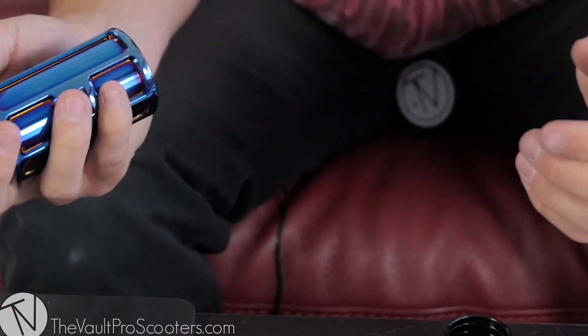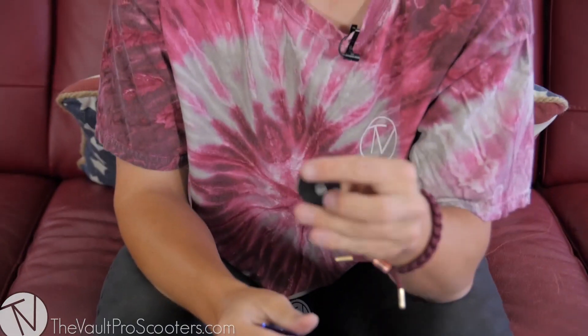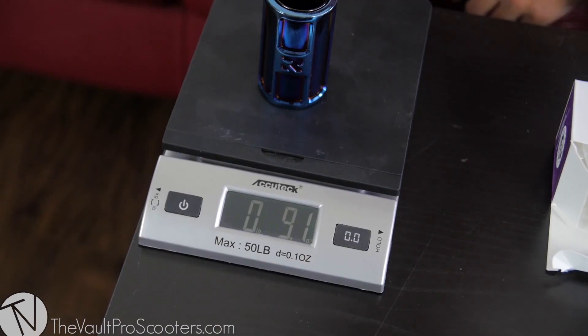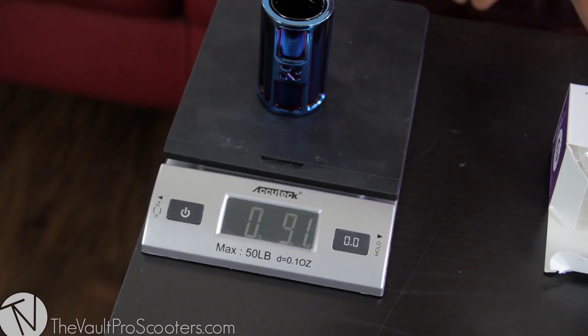Just like the double clamp, it comes with a compression cap and compression bolt. It does come with an M6 compression bolt, so you can run this SCS with a tilt fork, but you are going to need an M8 compression bolt. It weighs just about 9.1 ounces, so it just about doubles the double clamp, which makes sense.